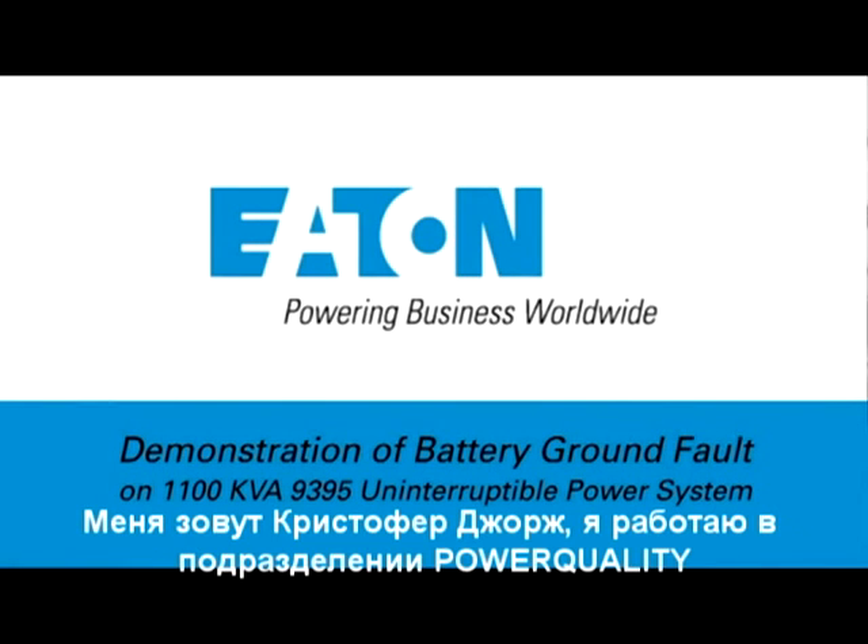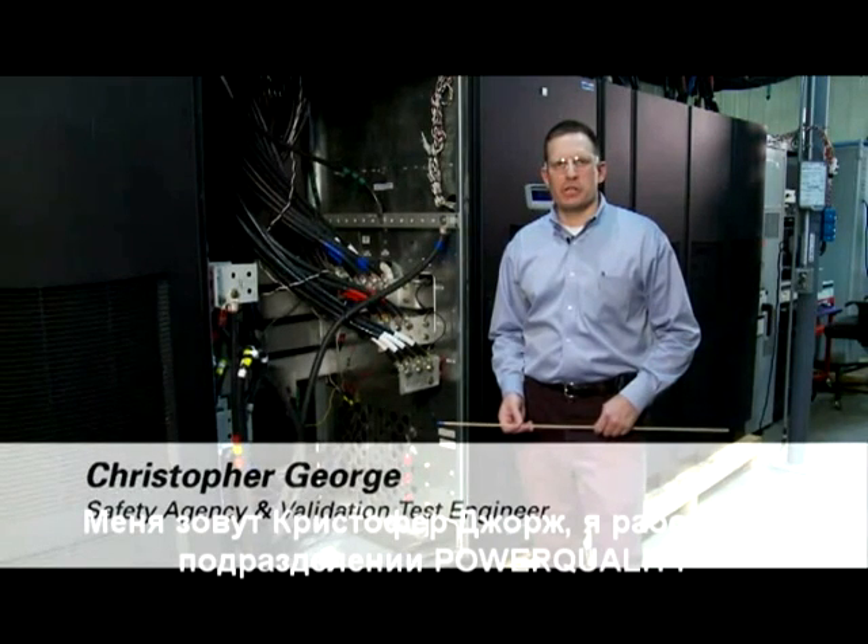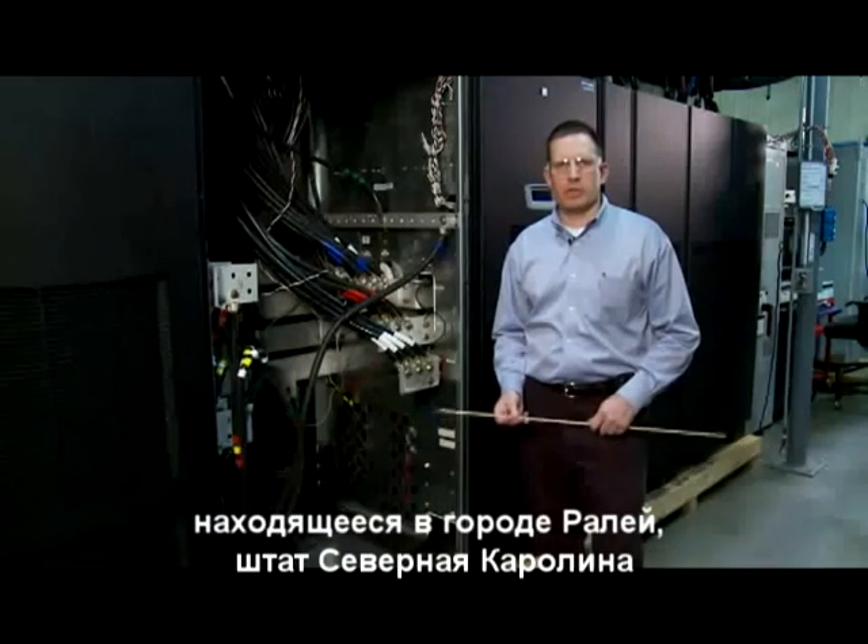Greetings. My name is Christopher George. I'm a Safety Agency and Validation Test Engineer with Eaton Corporation, under the Electrical Group and Power Quality Division in Raleigh, North Carolina.